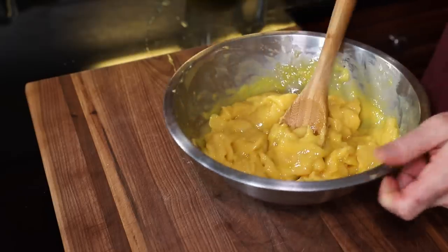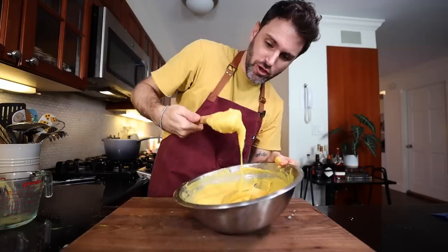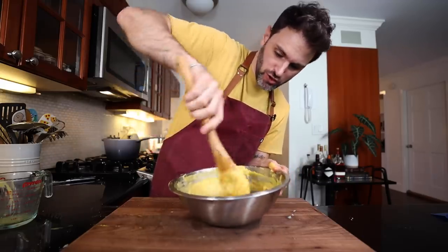I gotta beat in the remaining eggs by the dribbles so that the pastry is not too loose. And of course I'm using a wooden spoon because she says to use a wooden spoon.